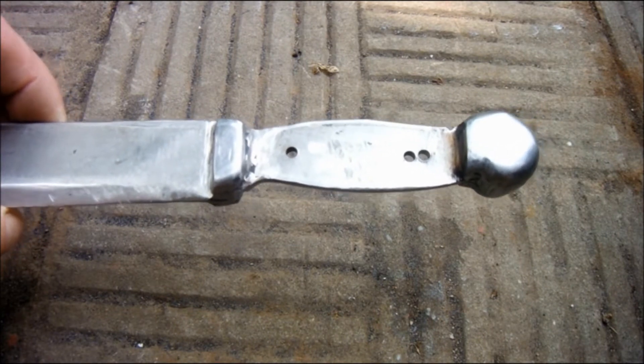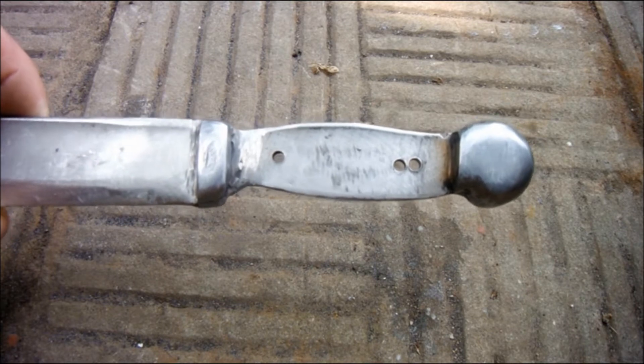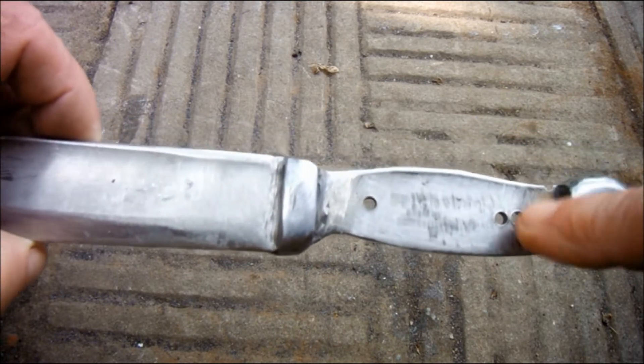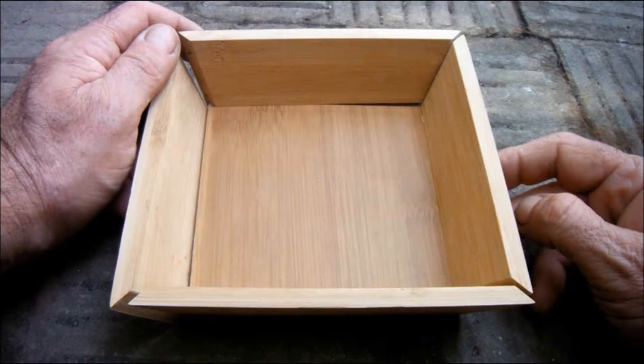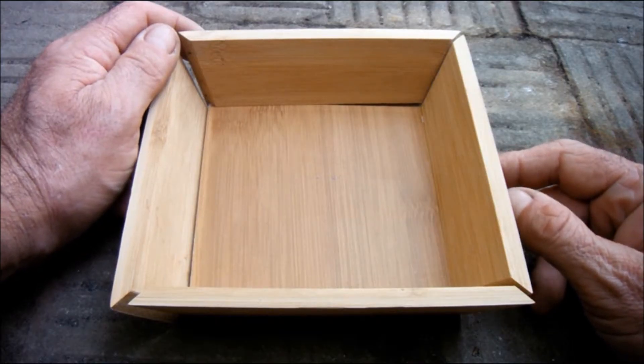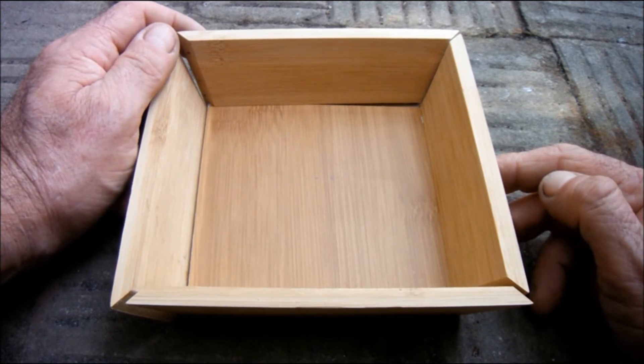The next thing for me to consider is the handle. As you can see I've drilled another hole here slightly higher so that they're in line. But what should I make my handle out of? Well I've rummaged around the house and I've found this wooden bowl. It's actually made of bamboo and I think I can live without it.